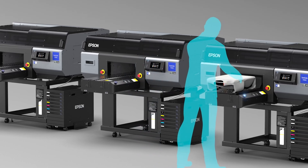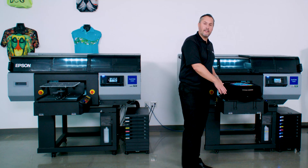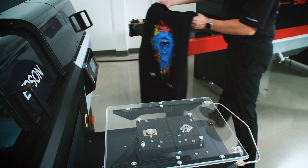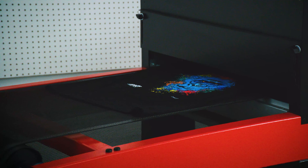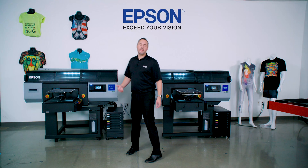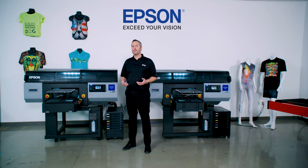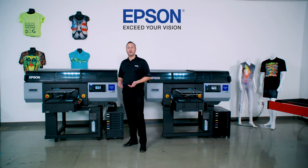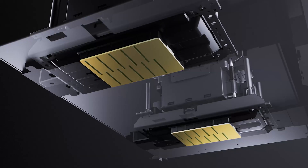A tall operator can move these to have more reach and set them back a few inches; a shorter operator can bring them really close. Altogether, large shirts in under about a minute for a full dark garment print. To deliver that performance, Epson's put a number of features into this printer to produce sellable output quality at very high speed, starting with our Epson Precision Core print head technology. This system features two very large Precision Core print heads, 8,000 nozzles each.